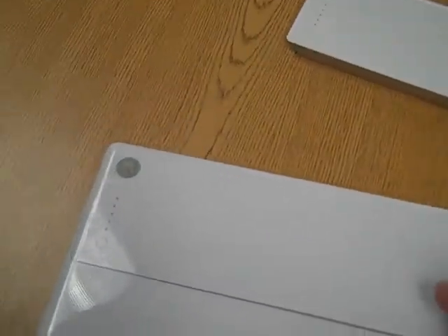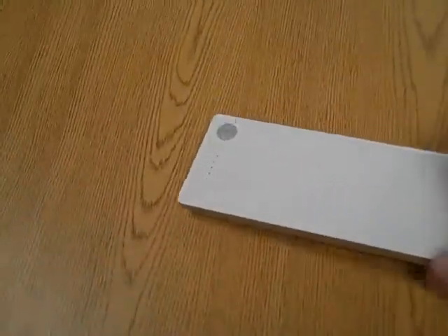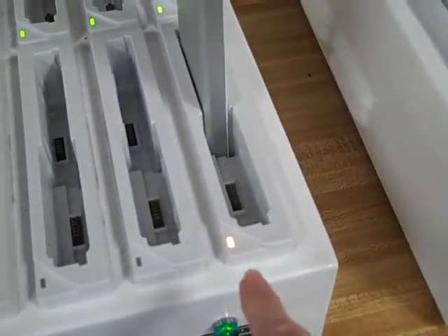Then I just flip it back over, and that way I know that I've changed that battery. Then I'll go pick all these extra batteries up that need to be charged, walk them over to the charging station, and set them down in the docking station to where they're seated.